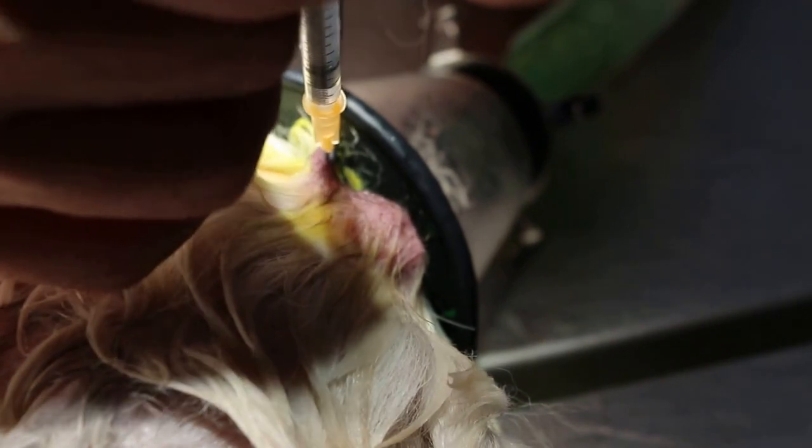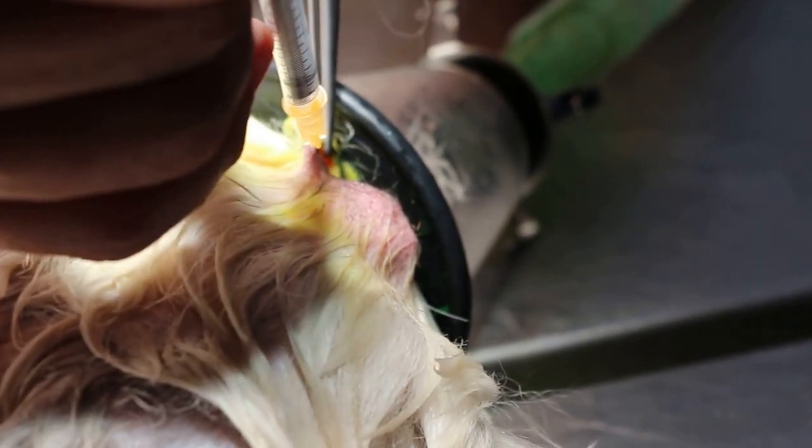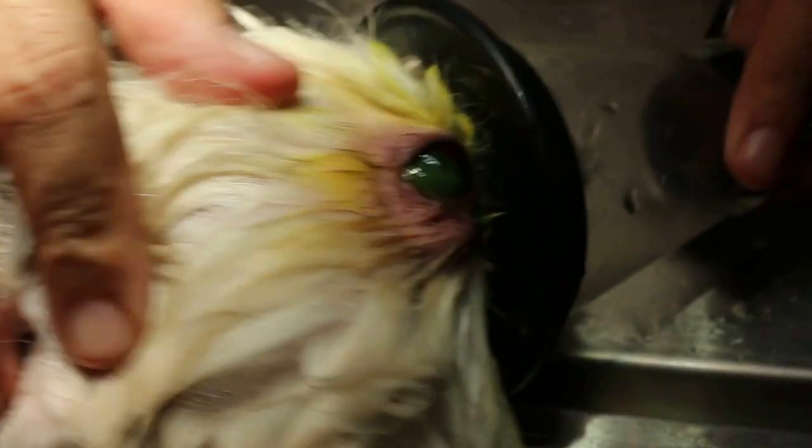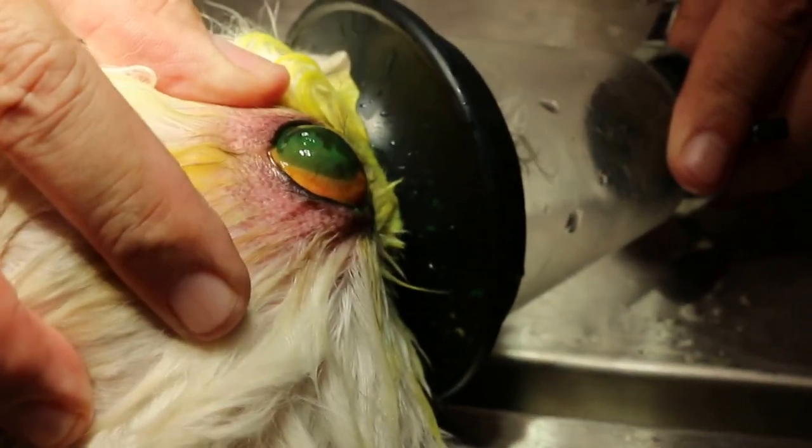This ulcer has been there for a long time — probably the owner didn't come to the vet. Now we have irrigated the ear. The left ear is okay, but it is the right ear that is the problem. The left eye is black.